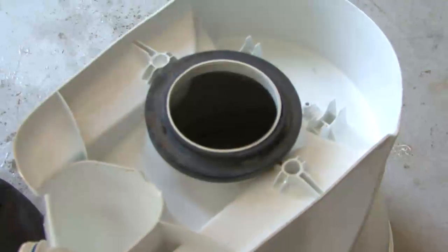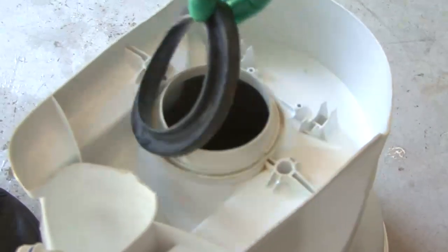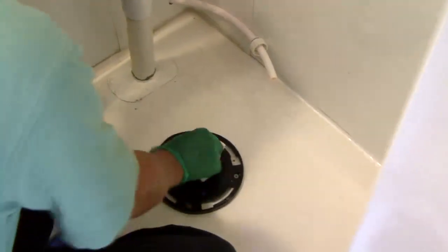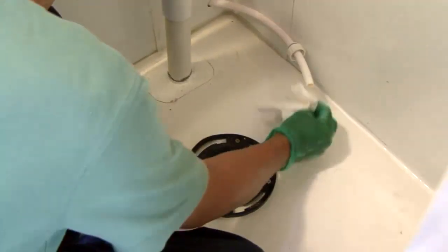Whenever you remove or replace an RV toilet you should discard the old floor flange seal and replace it with the new one. We want to verify the center of the floor flange is at least 10 inches from the back of the wall for the Dometic toilet we're installing. Make sure the top surface of the floor flange is clean and free of any debris or sealant.